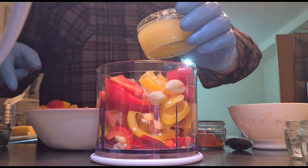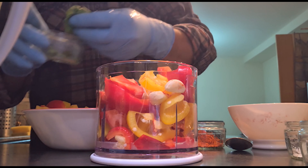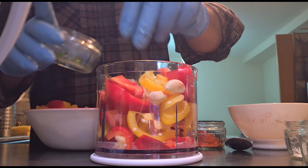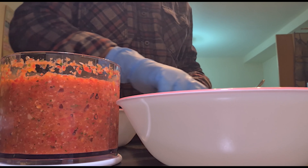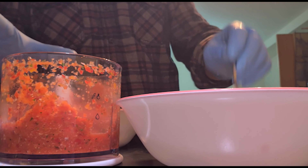We will mix it with lemon juice — about half. We will mix the blended paste into the pan. We can blend it in parts and combine everything in the pan.